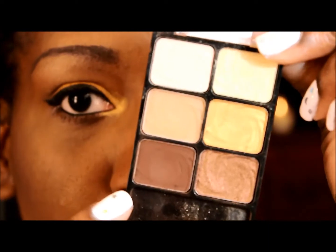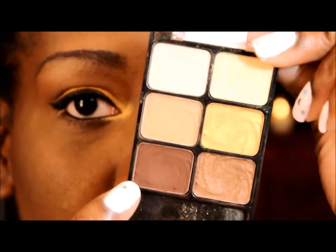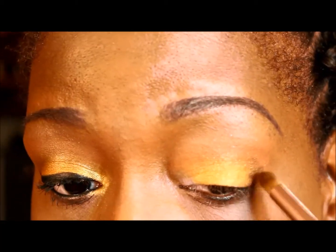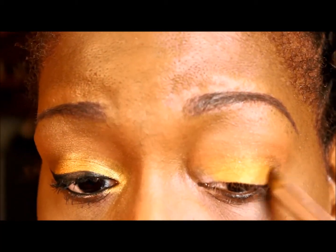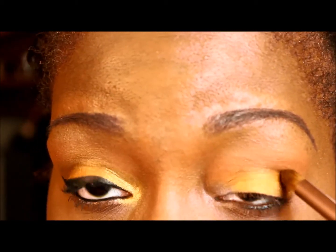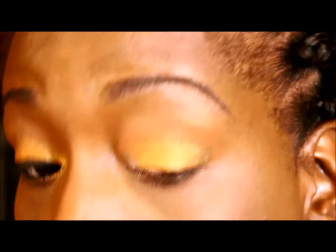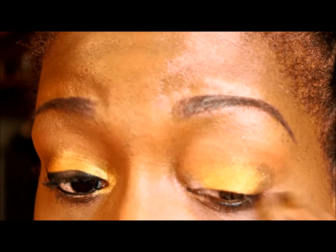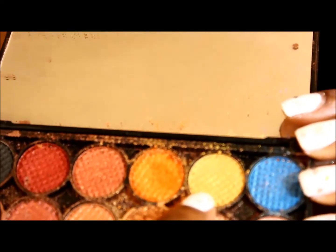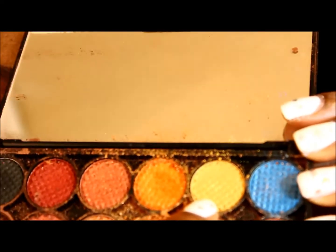I'm going to use the matte brown from my vanity palette and put that in my outer V. Then taking my Sleek palette again, I'm going to use the yellow color that's right next to the orange and put that in my inner corner.